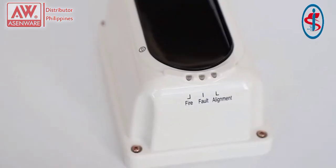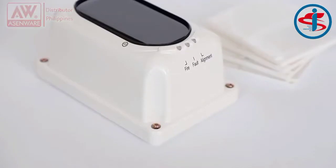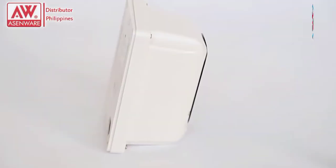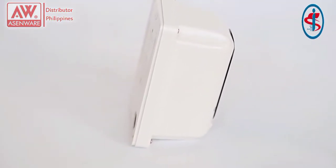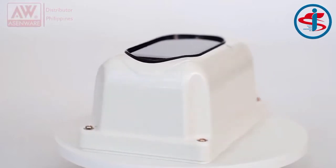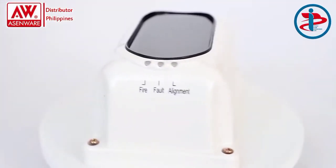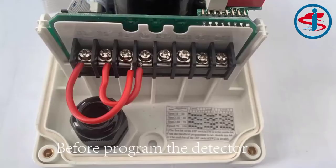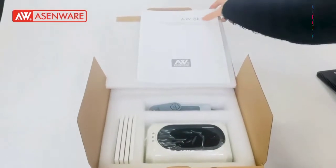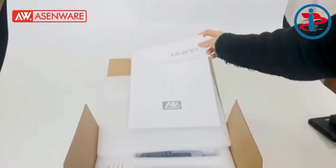Thank you for joining us. This is a conventional reflective beam smoke detector with LPCB certification.